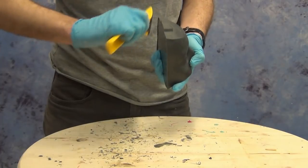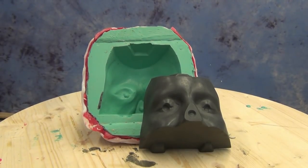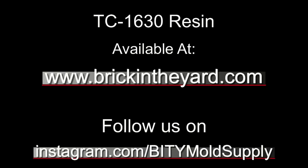This kind of resin mold is ideal for mold-making applications where pressure or heat is applied — it's a really hard resin, ideal for silicone prosthetic molds that have to be clamped or subjected to mild heat. You can find the TC1630 resin on our web store in the resin section at brickintheyard.com. Check the links in the video description for all the products used in this video. If you're curious about the other things that happen around our workshop, you can follow us on Instagram at instagram.com/bittymoldsupply.